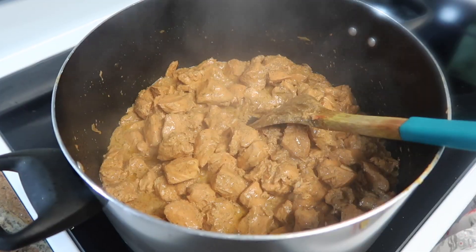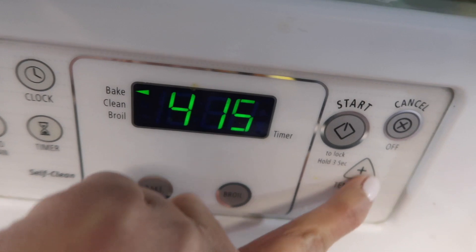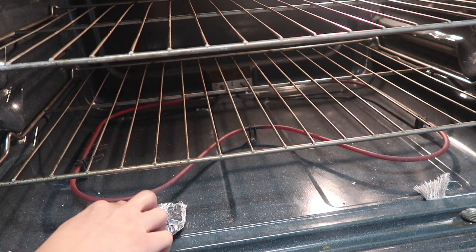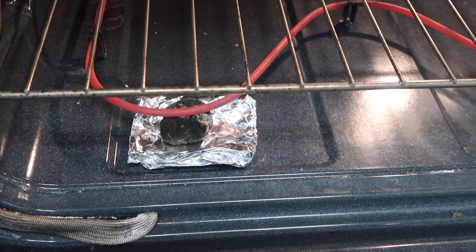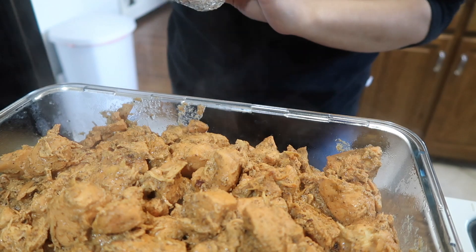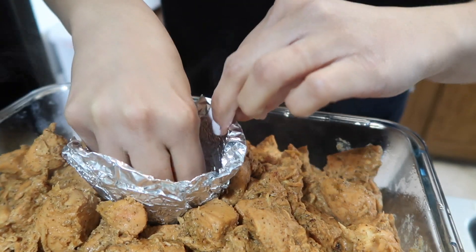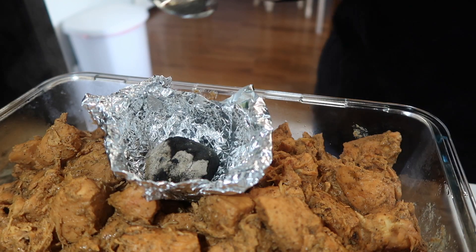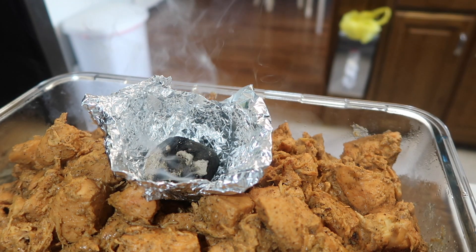Our chicken is ready and I will dish it out. I am going to preheat my oven to 425°F. I have a small rack and I will put it in the oven under foil. I have a foil bowl and I will add the chicken and brush it with oil so it gets a nice barbecue effect, giving a very yummy taste.